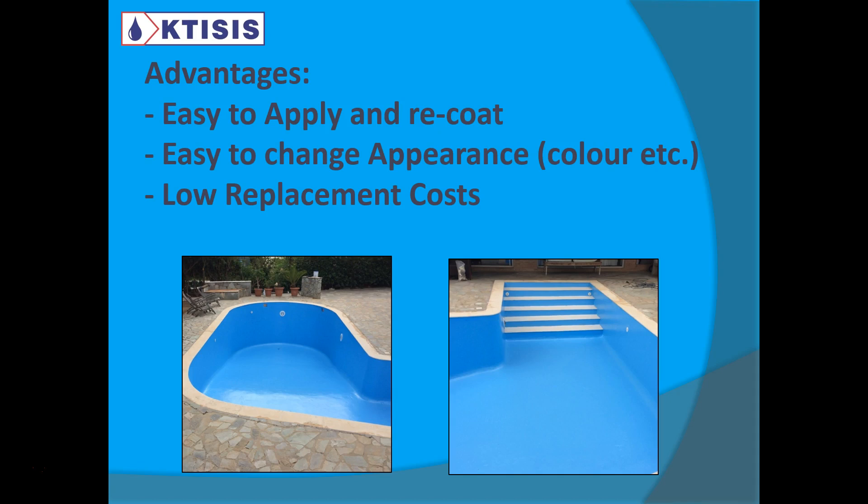You can also change the appearance. Let's say one year you have a blue color, next year you have a white color. We have customers that are hotels — they always want to change the color of their pools and it's very easy to do. Some hotels like white colors, some like blue, some like dark blue. Whatever you want, you can change the appearance of the pool.